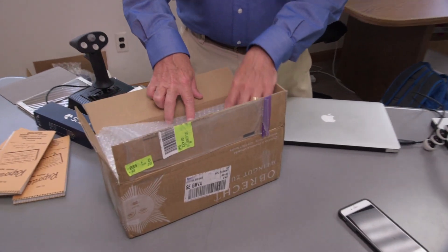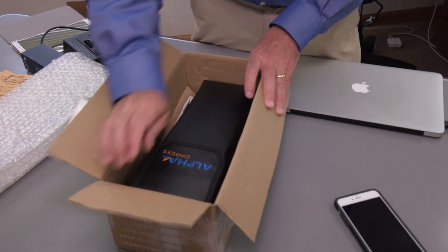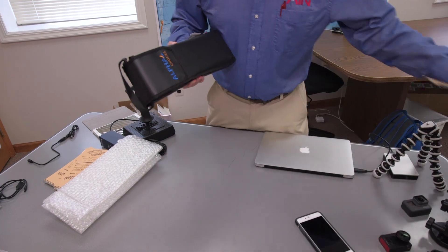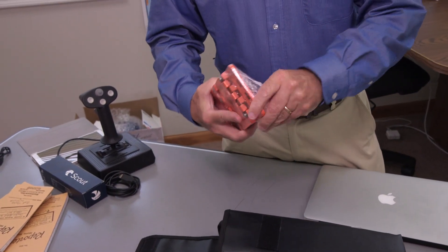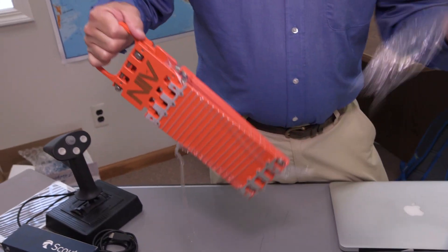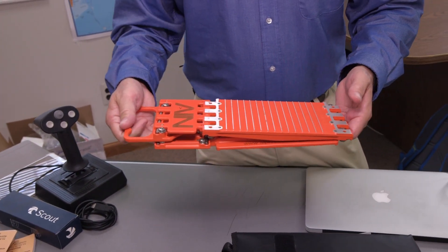Today we have something called Alpha Chalks and this is a really interesting product. This is how they come in the box — a nice package, a little brochure in there. The Alpha Chalks come in this nice carrying case. You can see they're brightly colored — you can't miss them. You won't leave them on the airplane like I do sometimes accidentally before I go flying.